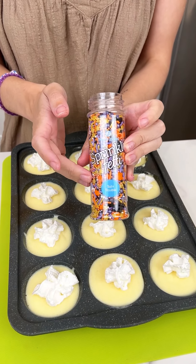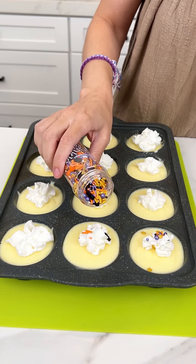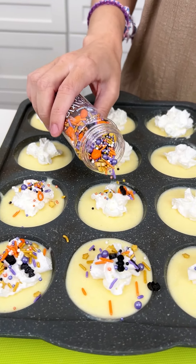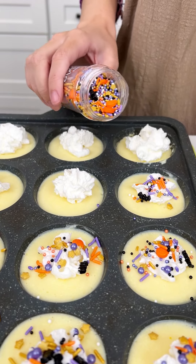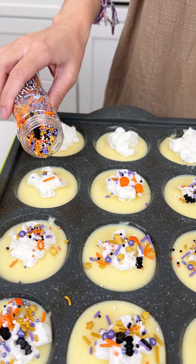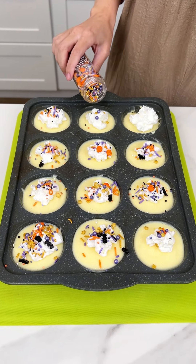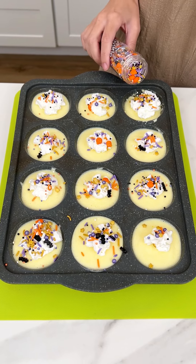The only thing that can make this cuter is some Halloween sprinkles — just a little bit right on top of the whipped topping, because sprinkles make everything better. The whipped topping and the sprinkles are optional, but I just think they're so fun and cute. I found these sprinkles on Amazon — they have the stars and the little pumpkins, just everything I love about Halloween.